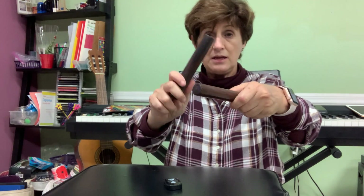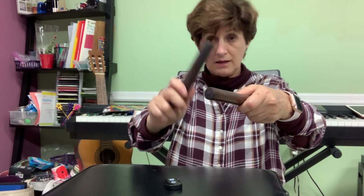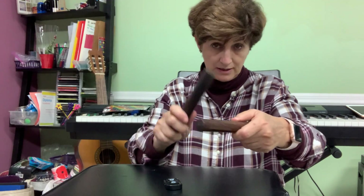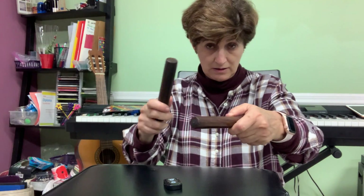Let's practice half notes and stop. Now let's practice whole notes. One, two, three, four. Now put your sticks here and say 'echo' — everybody must repeat.